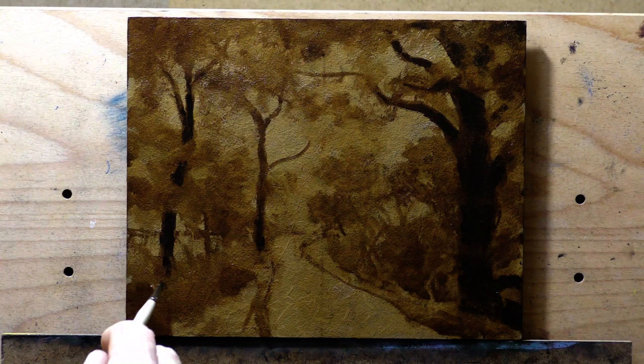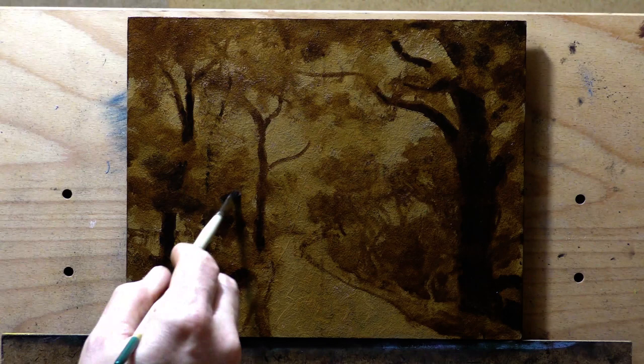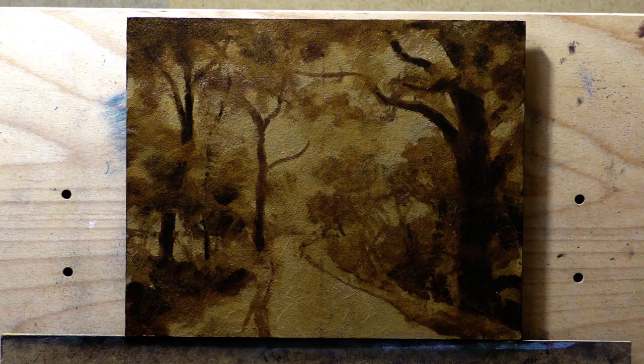Coming in right now with a little bit of burnt umber with some black added, just working out some things. I really love the way that the burnt umber and black look on the prepared surface of the board. It's a beautiful sort of look and quality — so much so that a lot of times I go, do I really want to finish and go into the painting stage?